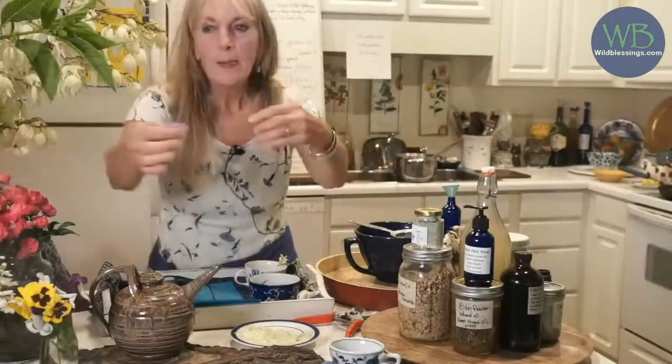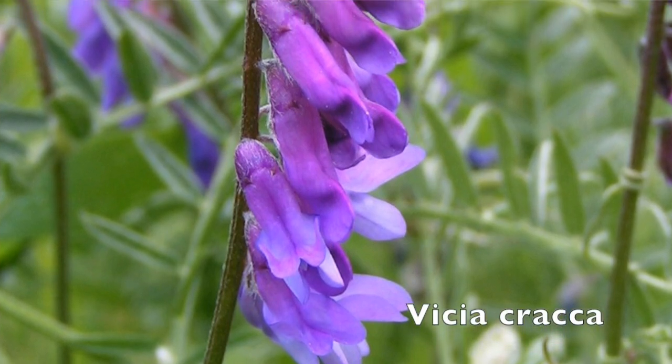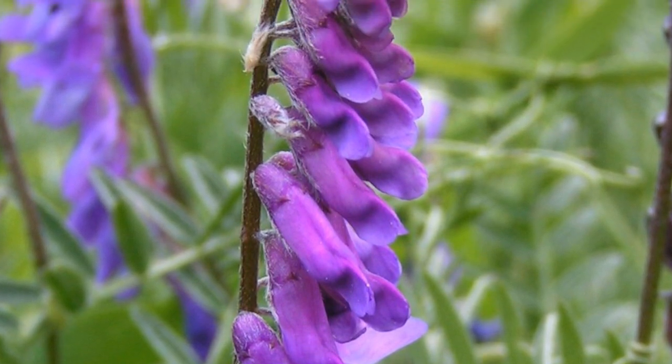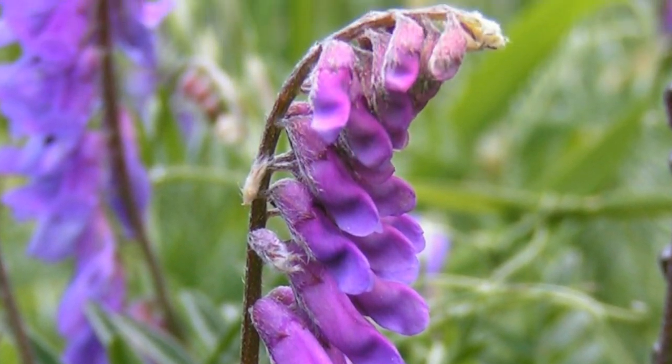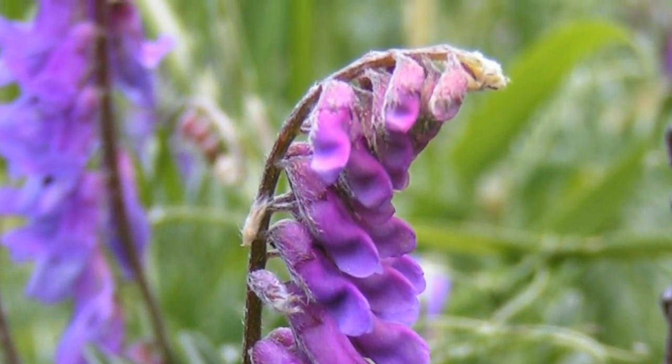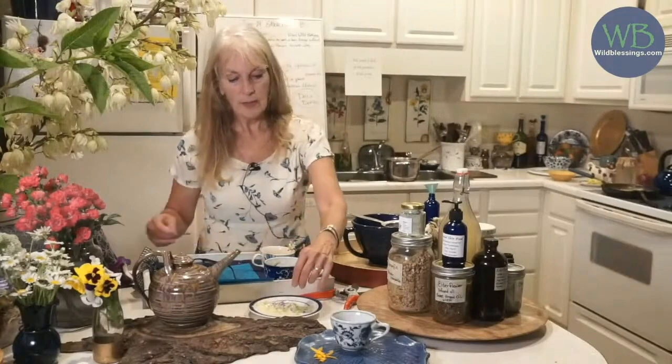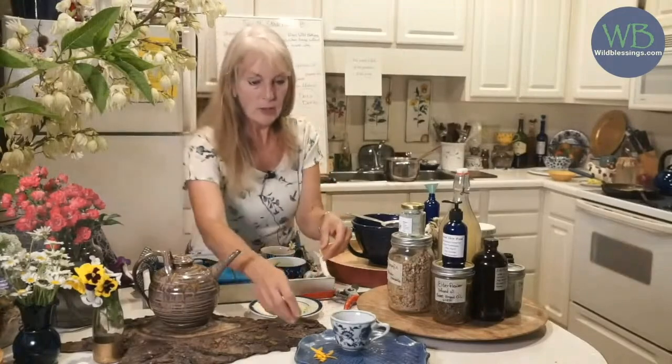These are vetch — this is not crown vetch; Brian had another name for it, but it's also in the legume family and they taste amazing. I found these at the green valley park and I said, 'Brian, what is that beautiful purple flower?' He was just eating them like crazy. I'm popping them in my mouth and they were super sweet — they taste just like green beans. They're in the Fabaceae family.